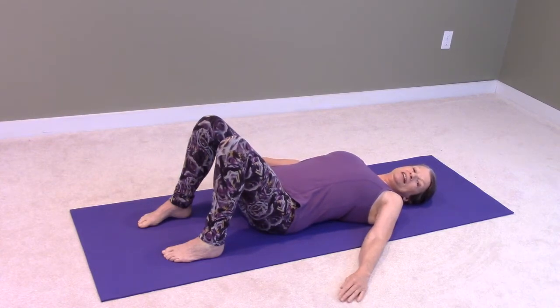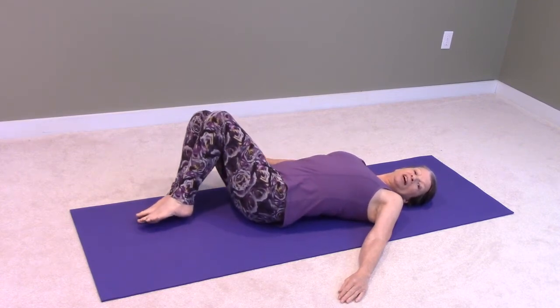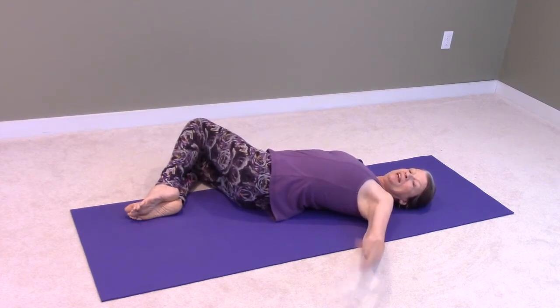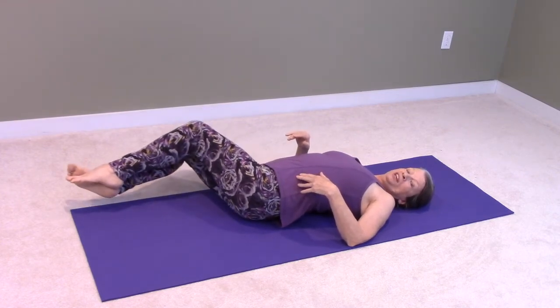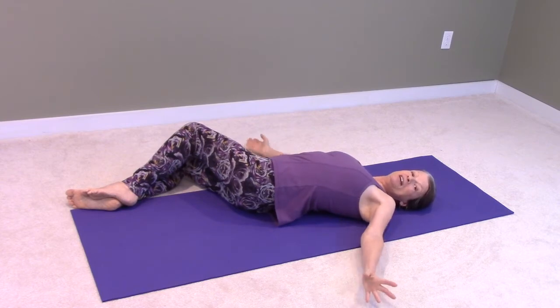Then we're going to inhale as we drop our knees over to the right and look over our left shoulder. Now if that doesn't feel comfortable, or your knees don't go all the way down to the floor, you can extend those legs out a little bit because you do want to be comfortable here.